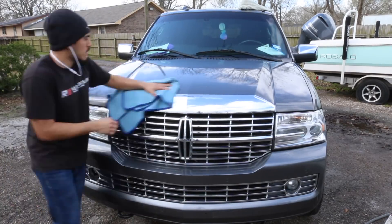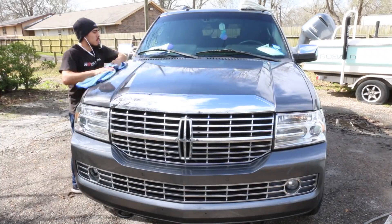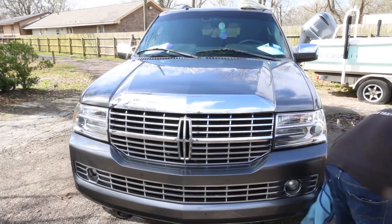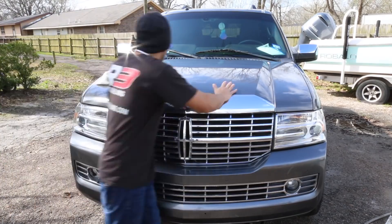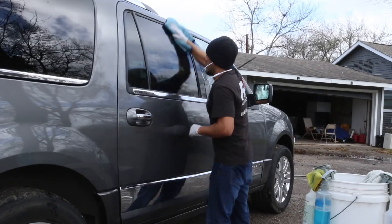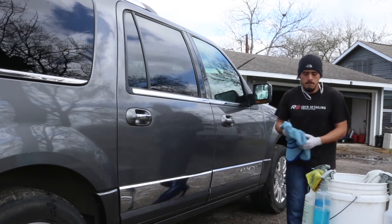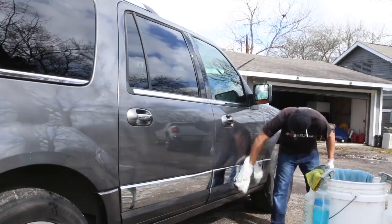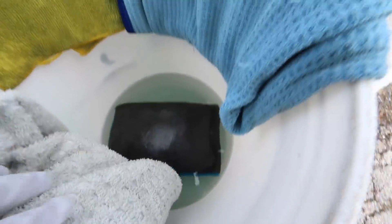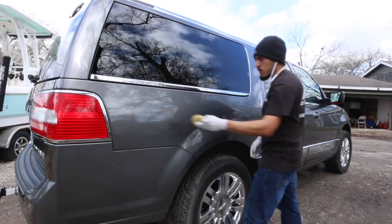Now moving to the drying process. I sped it up because not much to see, but I use the waffle weave towel to get most of the water off, and then I follow that up with the microfiber drying towel to remove any last streaks. Typically I'll use a Metro Sidekick blaster to blow off any water from any nooks and crannies — about 80% of the time I'll use forced air to get any water out of tight areas. That platform is so helpful because I don't have to bend down all the way.